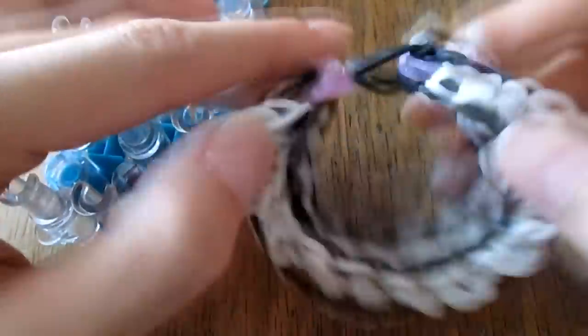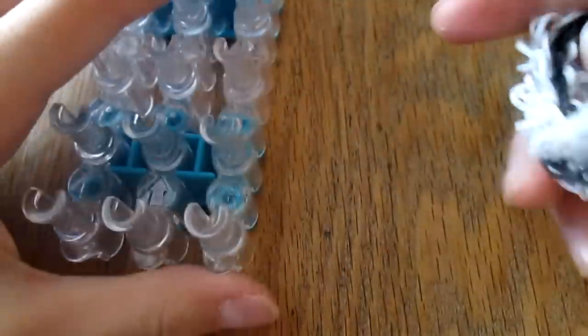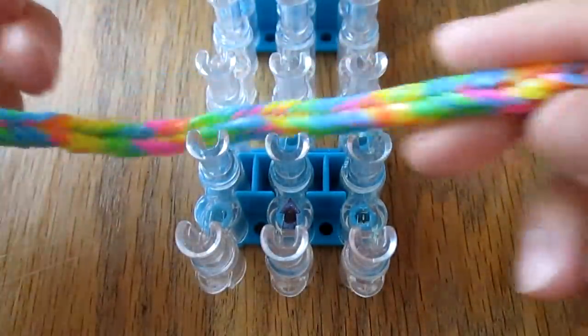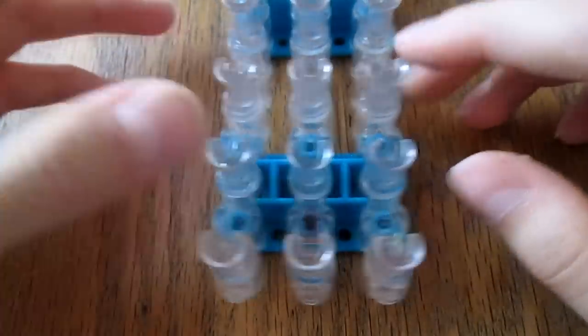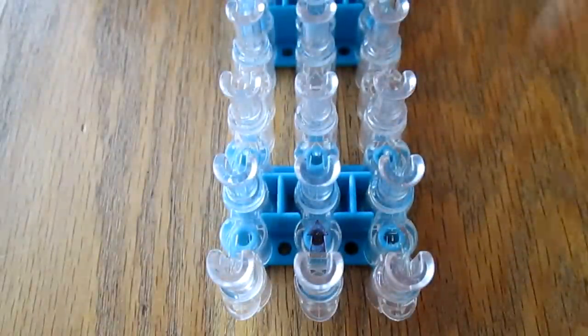You'll need those two fishtails, and maybe three to five bands for an extension depending on your wrist size. For the fishtails, just use however many bands you need to make one long enough to fit around your wrist. You'll need just two C-clips — you'll only be using one of them, but you'll need to temporarily use one for the fishtails.